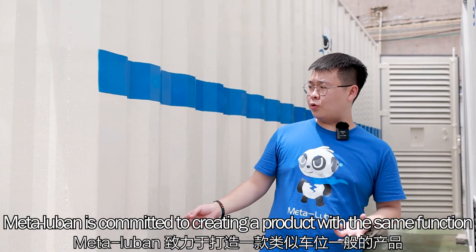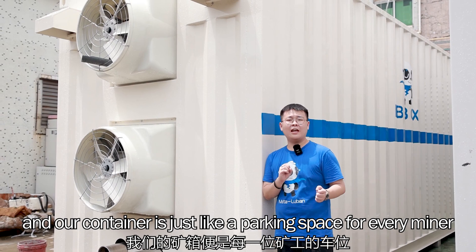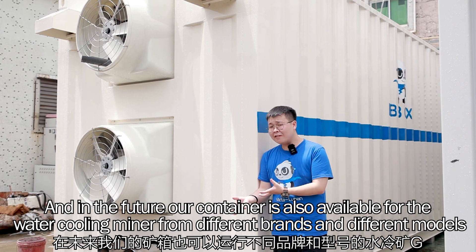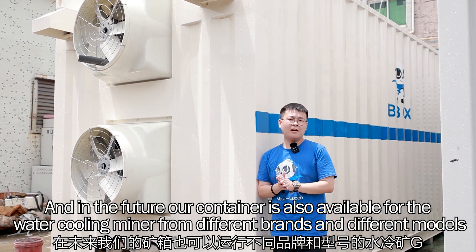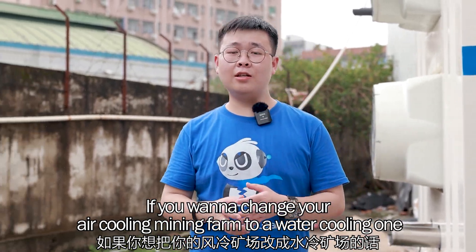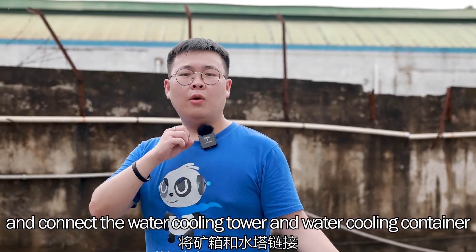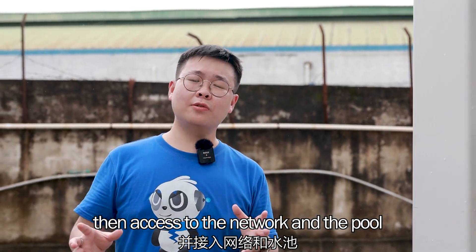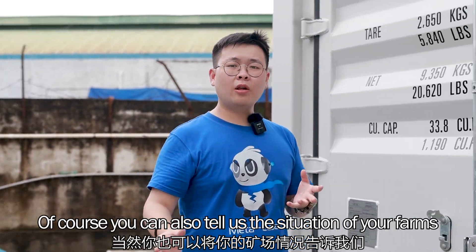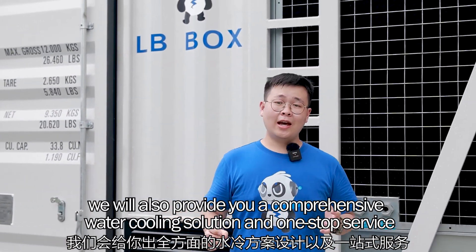Metaluban is committed to creating a versatile product. Our container is like a parking space for every miner — everyone can park different cars in their spaces. In the future, our container will also be compatible with water-cooled miners from different brands and models. If you want to convert your air-cooled mining farm to a water-cooled one, you just need to set up the low and high voltage in your farm, connect the water cooling tower and container, then access the network and pool, and power it on. Of course, you can also tell us your farm's situation and we will provide a comprehensive water cooling solution and one-stop service.